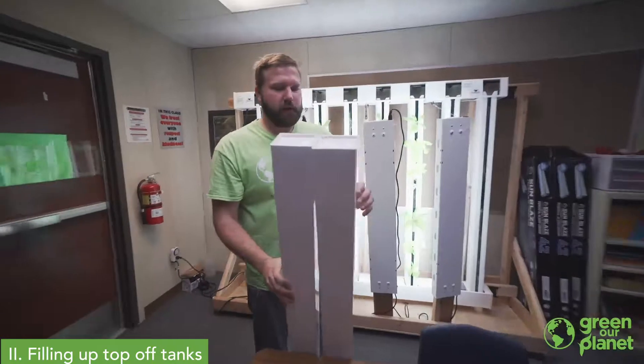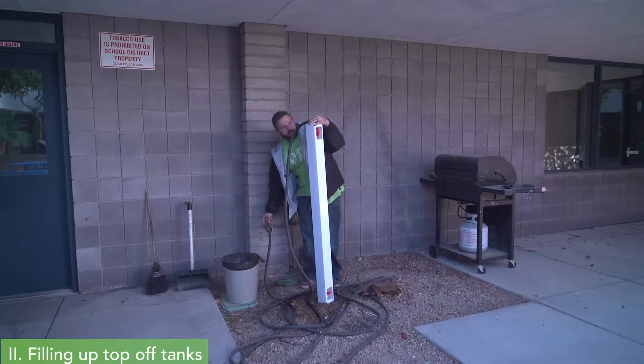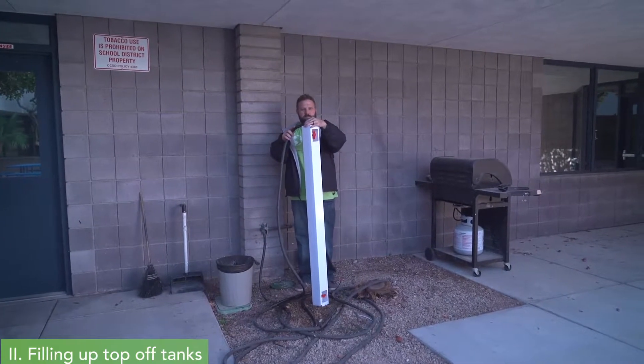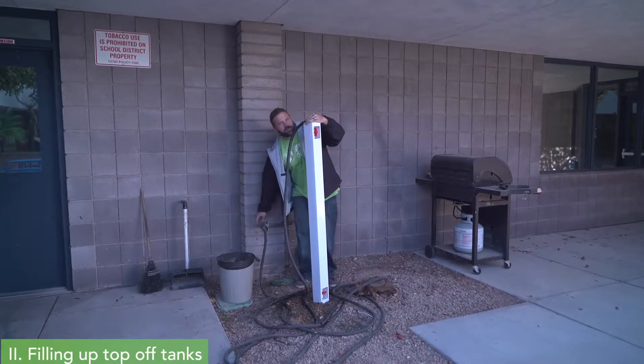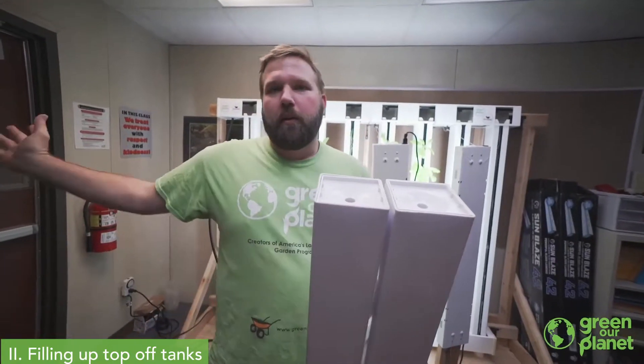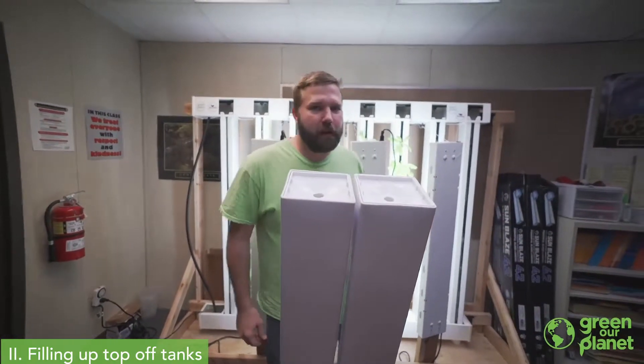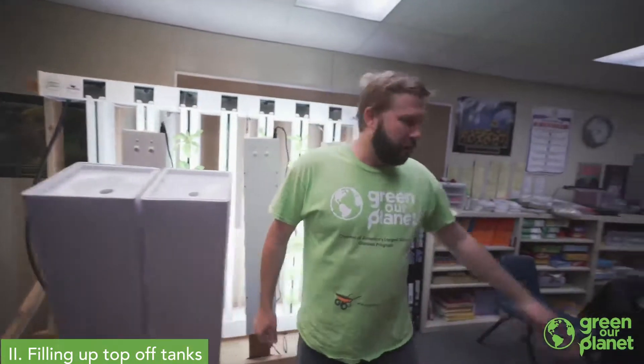There are a variety of ways to fill these towers. You can use a garden hose if you have one available. Some of the schools we work with have a sink right in the classroom and can fill a pitcher there. We're going to walk just across to the next building over and use a couple of gallon pitchers to fill our top-off tanks.